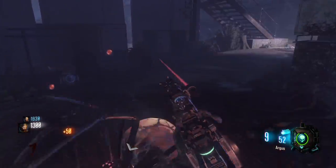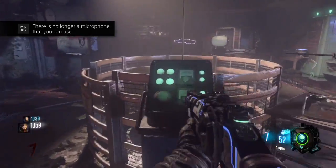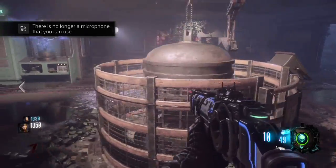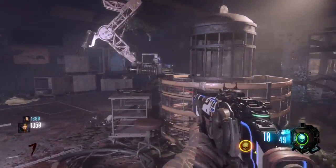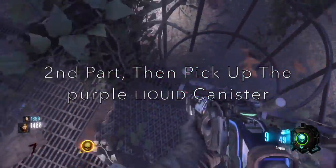Once the spider goes inside the trap, you must go back up the stairs and press the button — either Square or X, whatever console you have. Then the syringe will inject the spider and you will have the purple liquid canister.